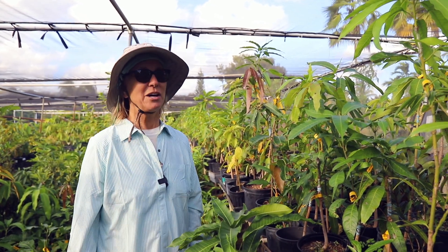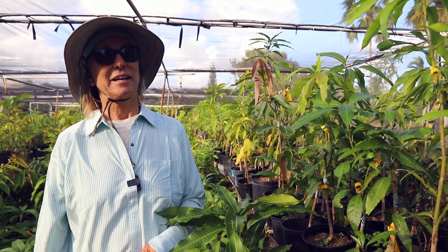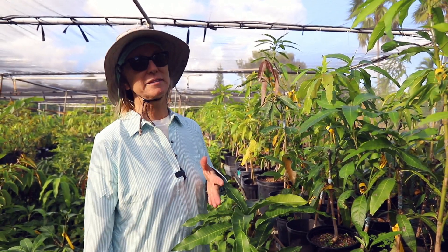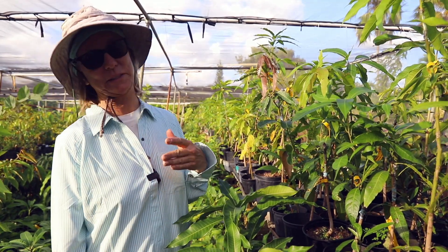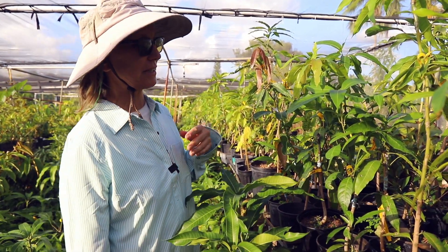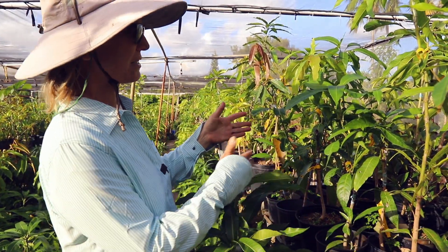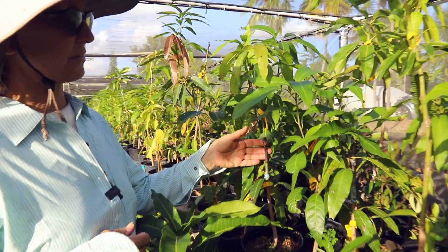Good Monday morning! We are coming to the end of mango grafting season. I've been grafting for months, and it's hard to find time to check all the grafts, but I do try. Just recently I was scanning the grafts here, and I thought, oh darn, we have a failed graft.